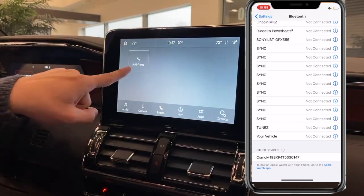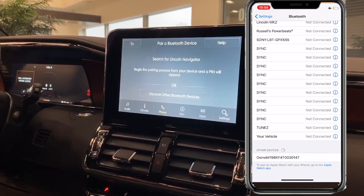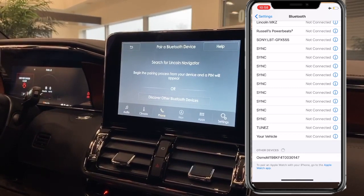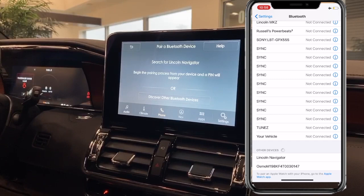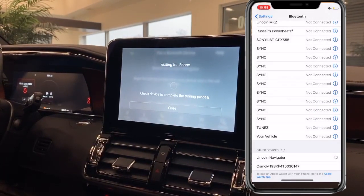Then go to the touchscreen, click on the phone icon, and click Add Phone. Wait a couple seconds and at the bottom of your Bluetooth list it should pop up with your Lincoln. Click on there and then on the touchscreen it's going to ask you to confirm the pin.